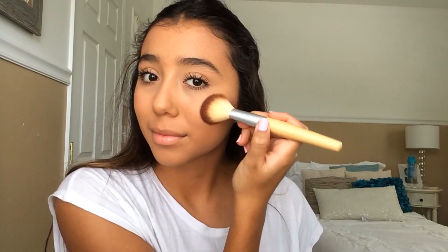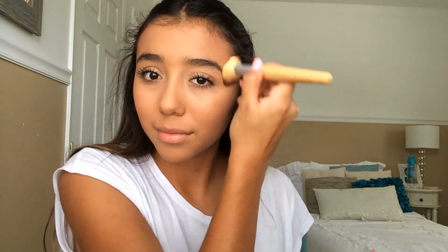Now I'm taking my blush — it's a really subtle plummy color — and using a fluffy angled brush to put a little bit on the apples of my cheeks. I'm also blending a little on my forehead and my nose as well. I really like this blush because it gives a really nice flushed look.